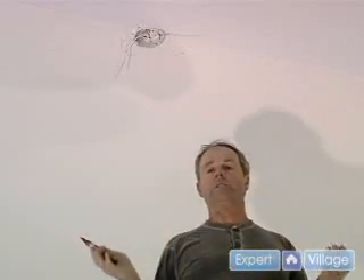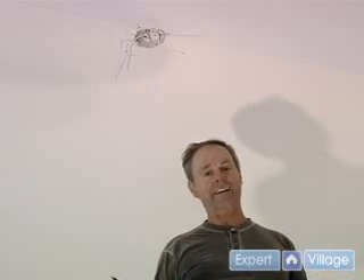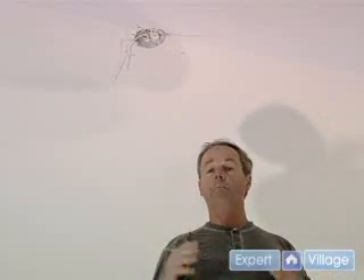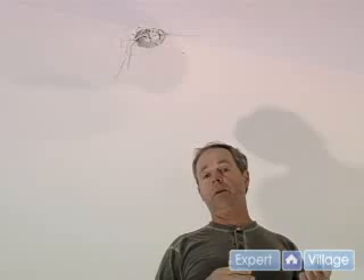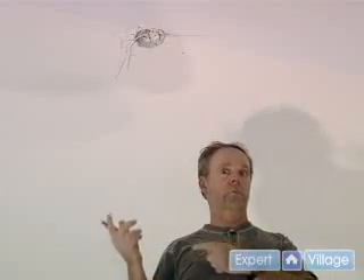So now we know it's not safe, we'll turn the power off. If you're using just the light switch and it's in an area where someone might walk into the room and turn the light on, you want to put tape over it — or better yet, go to the circuit breaker panel and pull the circuit breaker so you know there's no way the power is going to come on when you're working on it.